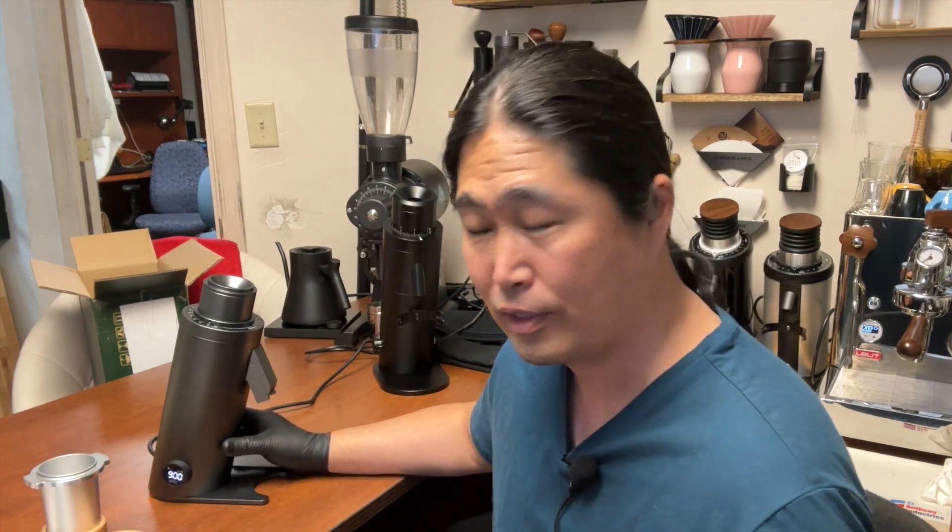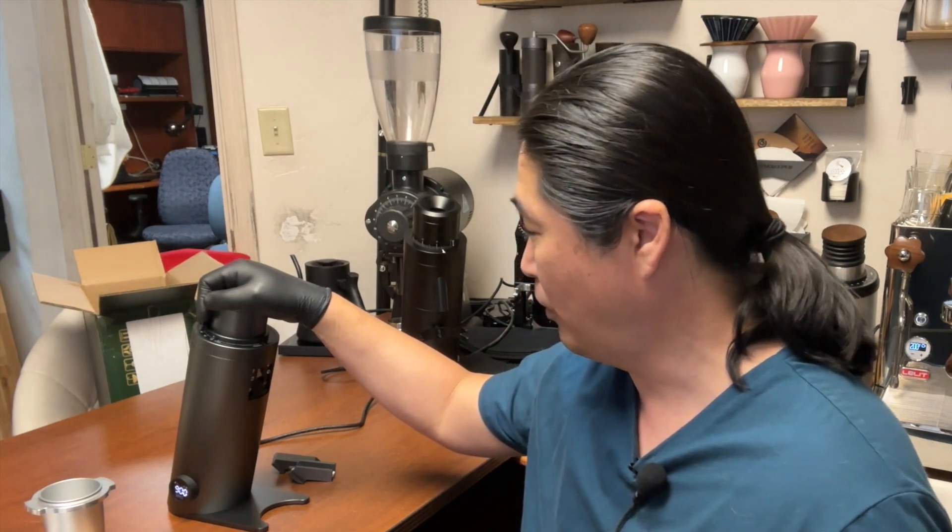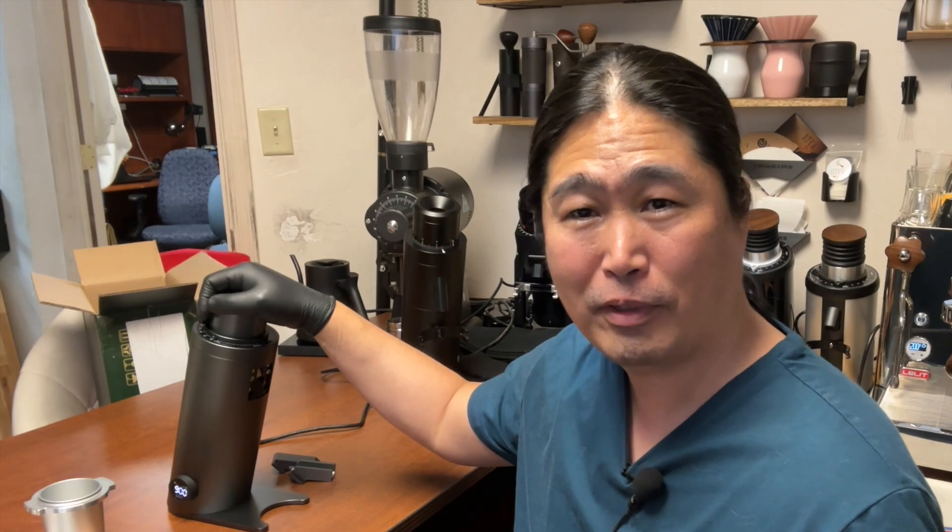How quiet this machine is, how good it looks, how tightly built it is — the next thing I'm going to do is check the alignment and pull some shots. My initial impression: I'm very excited about this grinder. Big shout out to friends at Espresso Outlet for sending it over to review. But ultimately it's all about coffee taste — how beautiful your grinder is doesn't matter if the coffee doesn't taste good. At $600, for the quietness and build quality, it's impressive. Let me know in the comments if you're thinking about getting this grinder!